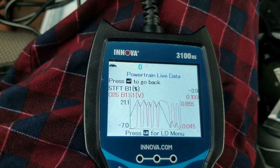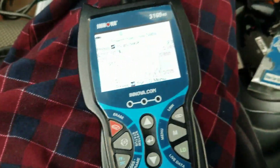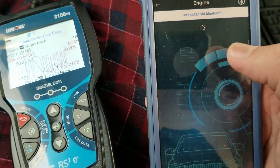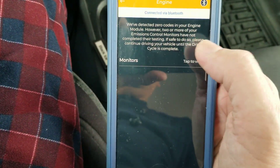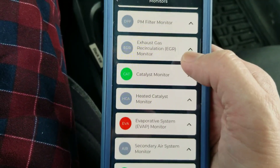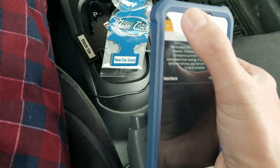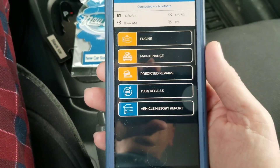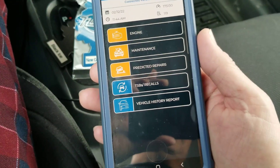The engine is now operating normally. Let's look at our report. The EVAP system monitor is not yet complete — not a pending code, but more of a report that the engine is not yet operating in its most efficient mode.